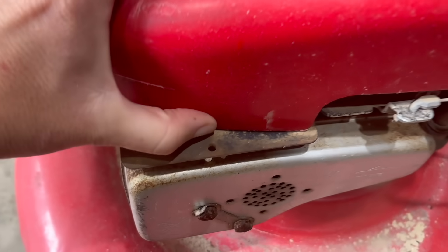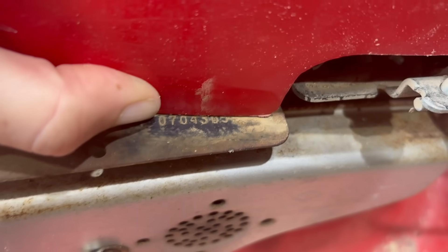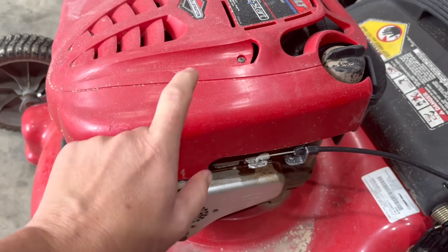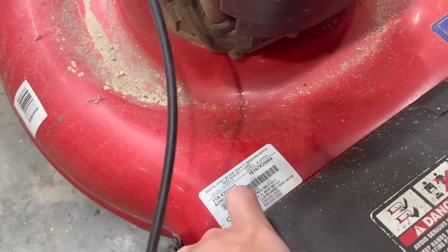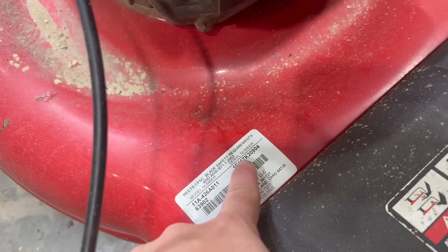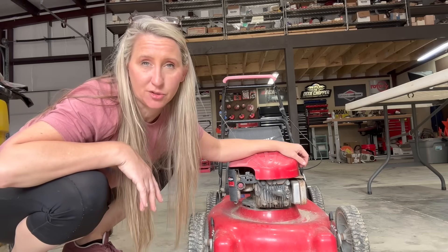Let's see if I can show you the year model of this engine. The first two digits of the code number on the model type — this is where you find it on these old Briggs — is 07, so we know this mower is a 2007 model. We can also go off the model number from the deck, and by the fifth digit being a seven, we know it's either a 2007 or 2017. So yeah, we know this is a 2007 model. But first we got to check and see if this thing has any potential to run.